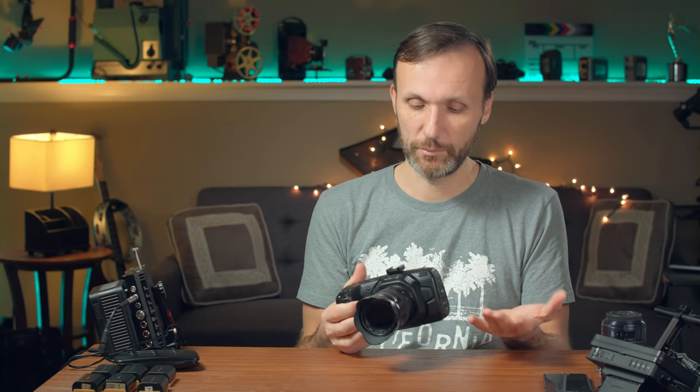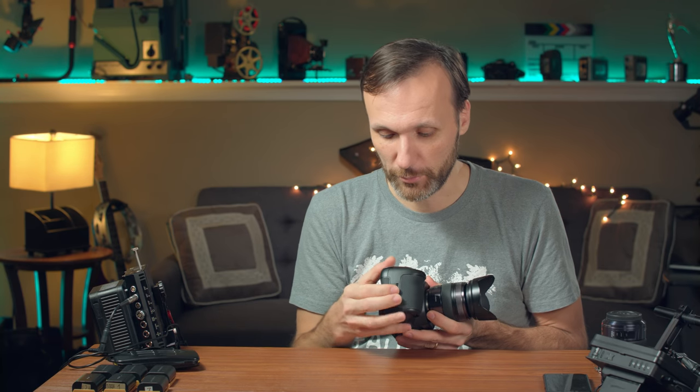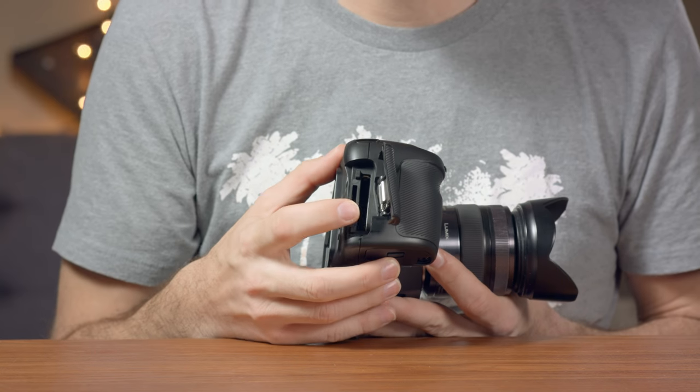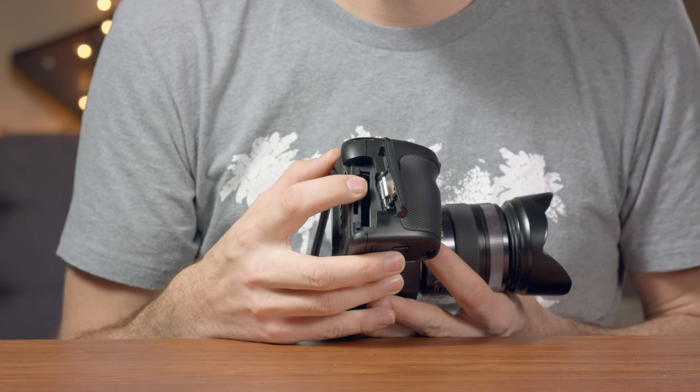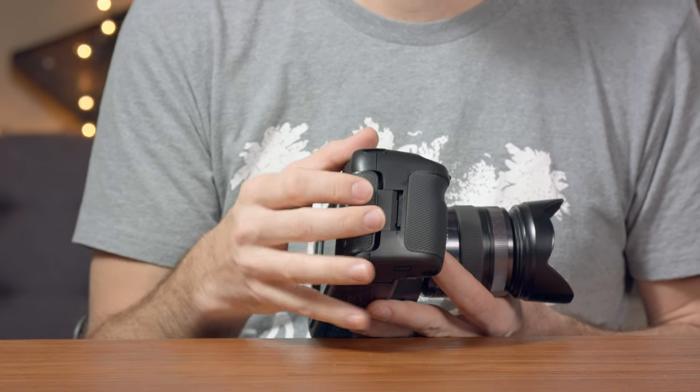As far as inputs and outputs, you've got everything you need. This is the card compartment - you have your CFast 2.0 compartment and then SD cards. You can record to both cards, but you cannot record to both cards at the same time.